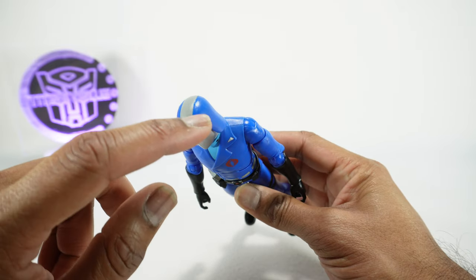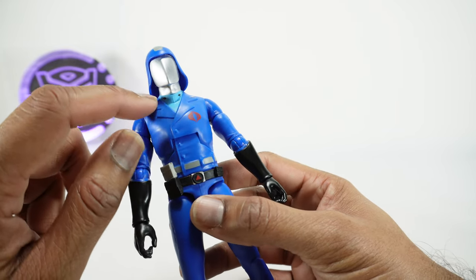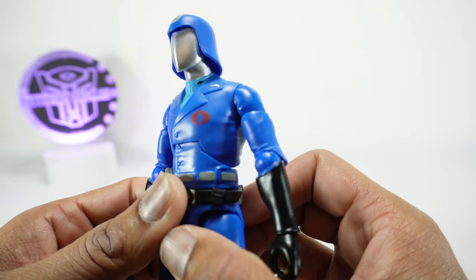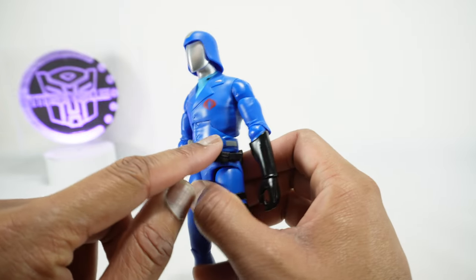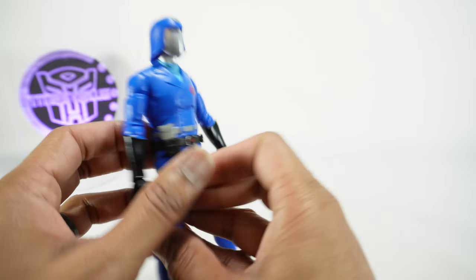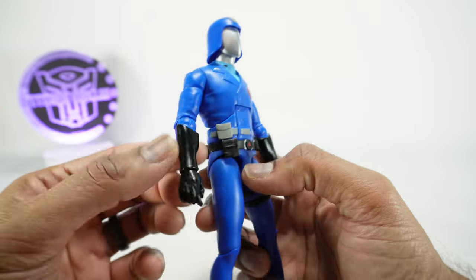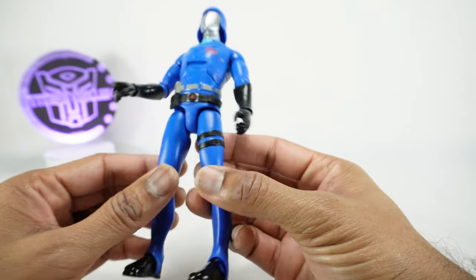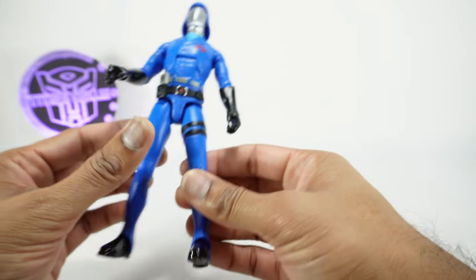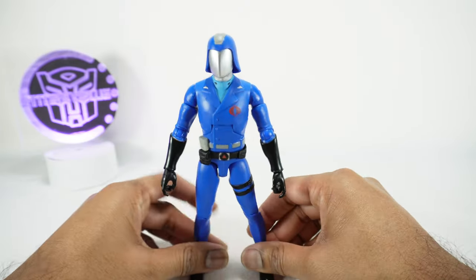A lot of nice paint on him. Starting from the top: gray paint there, silver for the face mask and the neck, lighter blue for his undershirt, a little black paint on the collar, and then silver here. Nice painted Cobra logo on the chest — that looks great. Silver paint and a pouch here, going all the way around. You have black paint, a couple of pouches, and silver and red for the buckle. Black paint on the forearms and this strap. Coming into the boots, you have black paint on the shoes. Overall a nicely detailed figure.